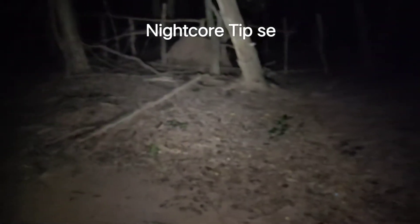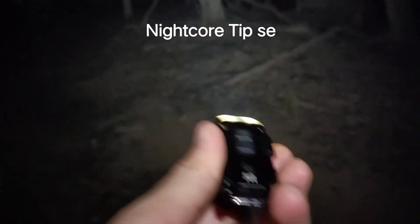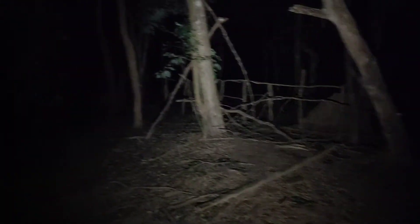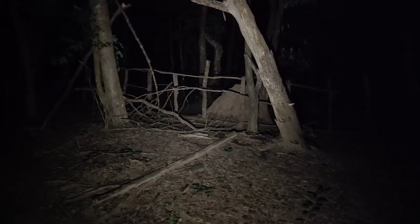Nitecore Tip SE in high mode. I'll turn off my headlamp. This is about 10 meters away. I'm walking in a very dark forest.